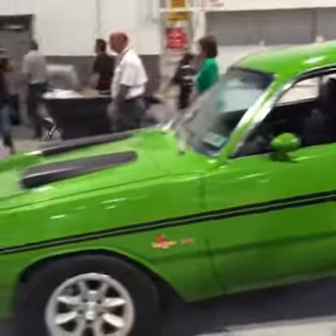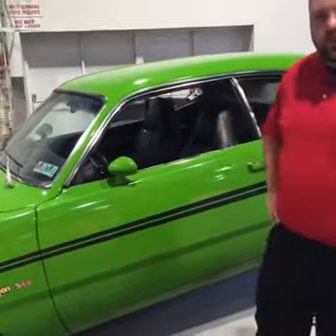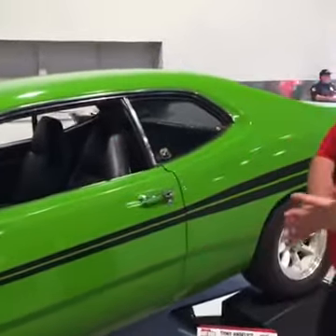Alright, we're back — sorry about the technical difficulties, lots of people using data and Wi-Fi here. We're in front of the Hot Rod Garage Dodge Demon 340, and Bill is going to walk us through the level 3 handling kit that's installed on this car.